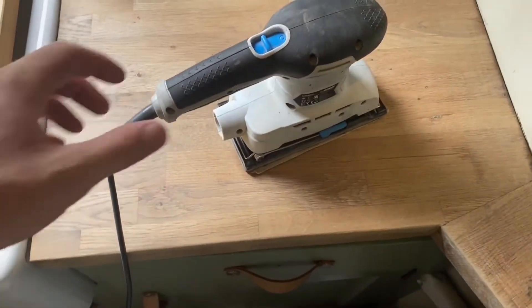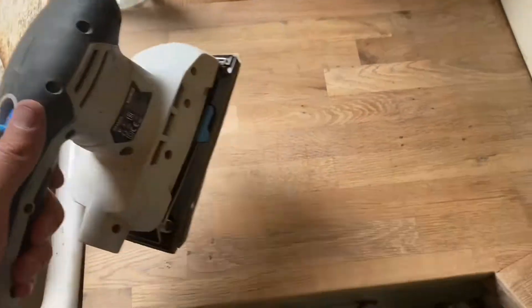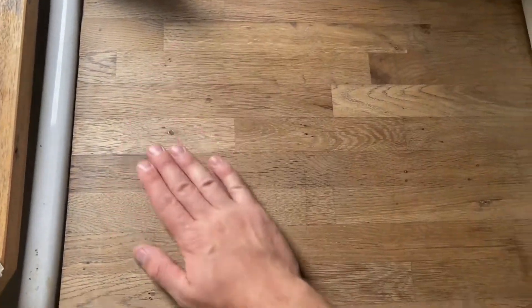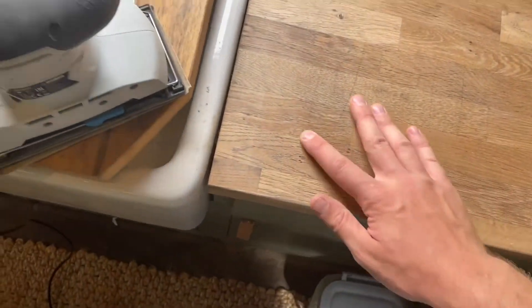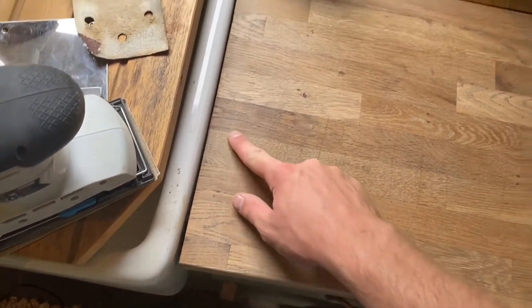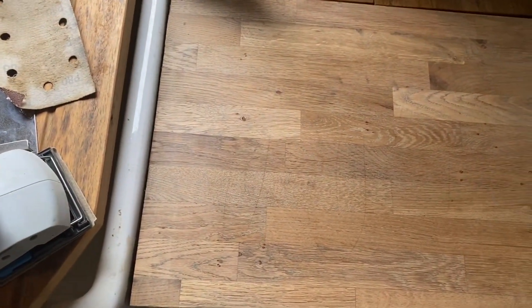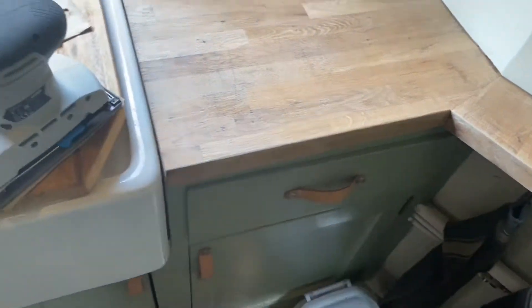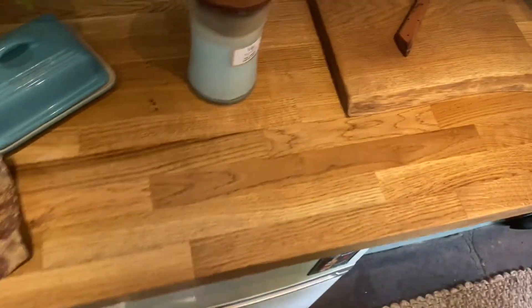I've scraped it all back. I've used an 80 grit and a 120 or 140 - can't remember now. It's so smooth. I'm going to keep going a little bit because I can still see a bit of that ring where that pan's been. Then I'll clean it all down and coat it in about four or five coats of Danish oil, getting in all the edges as well. And it should look the same as that, I'm hoping anyway.